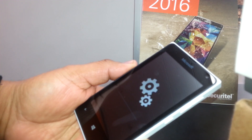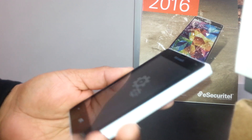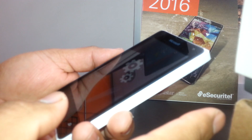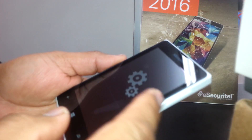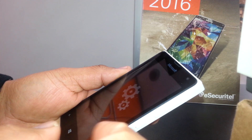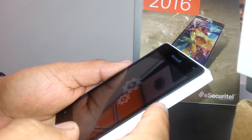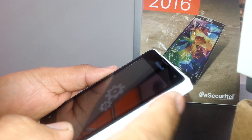Don't worry about it — just remove the battery and start again. Remember: first press the power button, wait for the vibration, then immediately press volume down. Wait for the exclamation mark to appear, then once it's on the screen press volume up, volume down, power button, volume down — all within about one second.